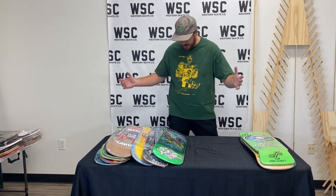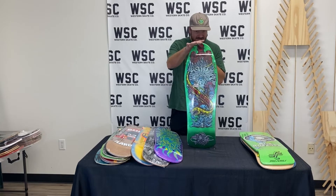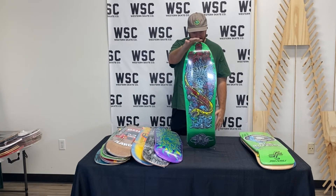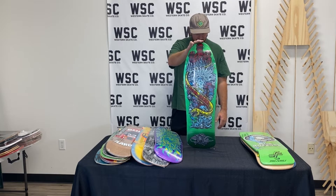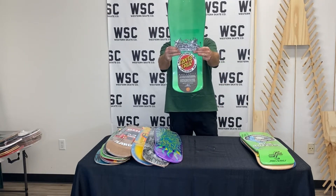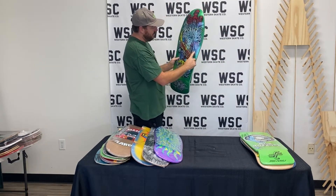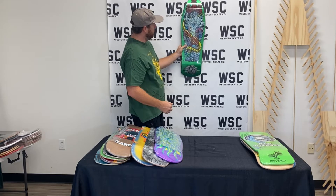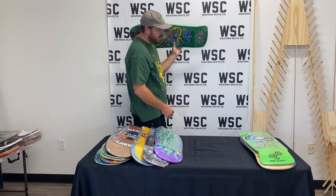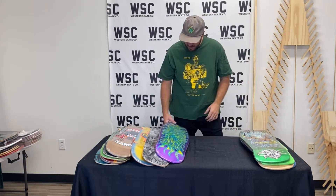A bunch of reissues to get in here today. This must be around the same time they did these — this is the Neptune 2, metallic green. It's just a rad shape with this fun top graphic, all the detailing like tattoos on Neptune. Just a really good board to walk by and look at every day. For some reason the mermaid's sideways — I don't know, some logic behind that somewhere.